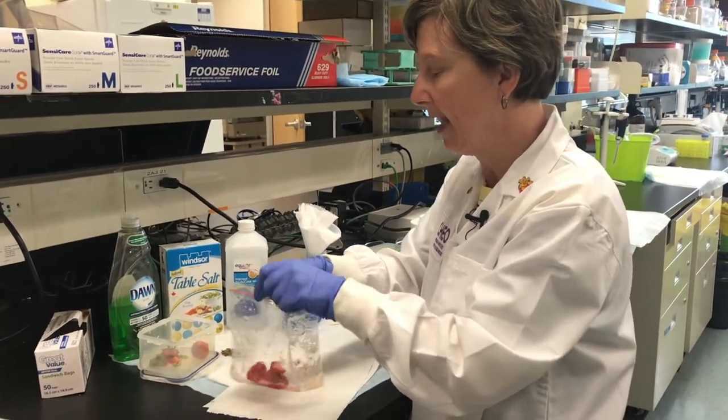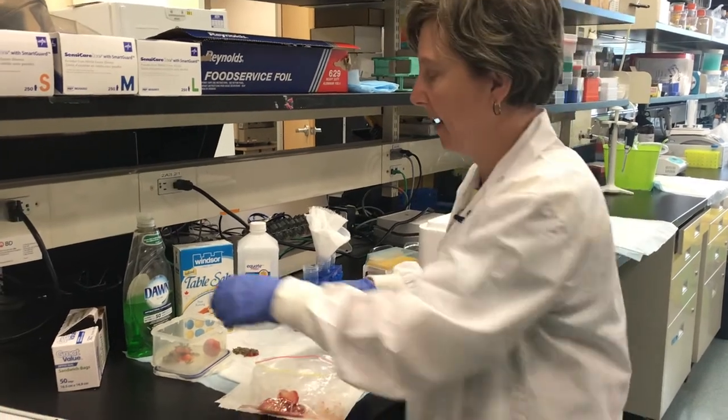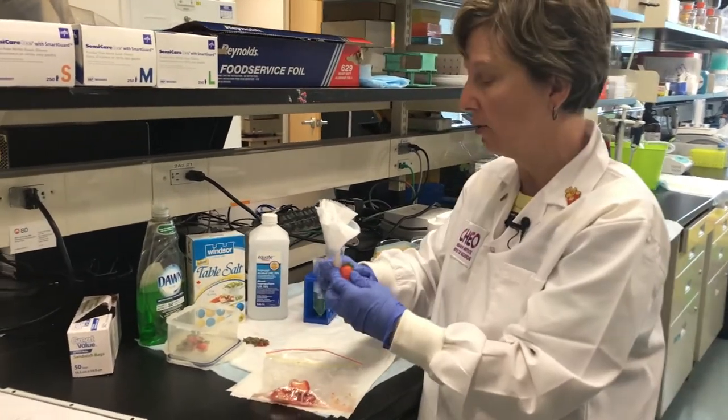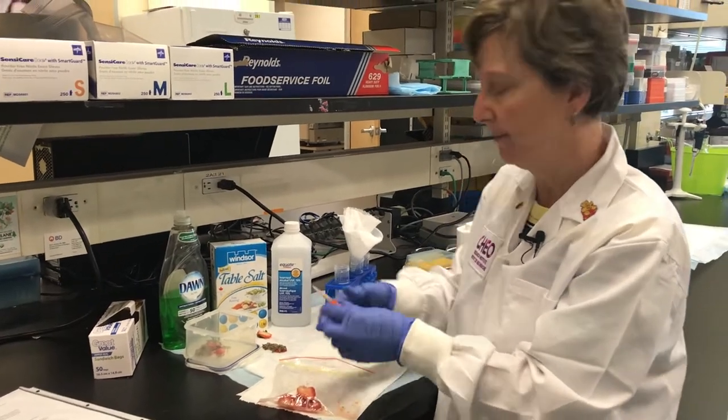Everybody has DNA. DNA is what makes you have red hair or black hair, blue eyes or brown eyes, tall or short. Every living thing has DNA, so we're going to have a glimpse at it.